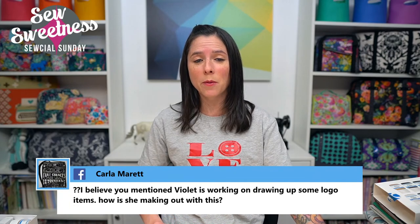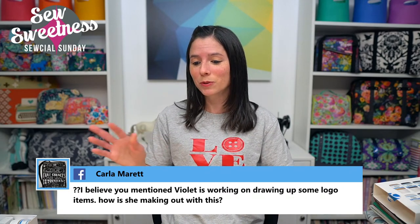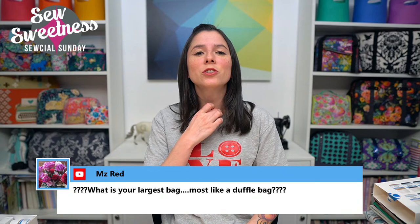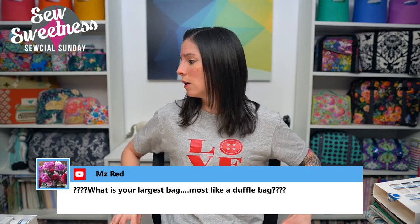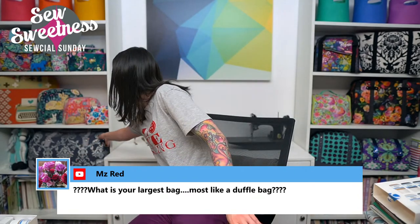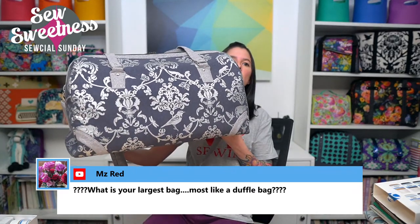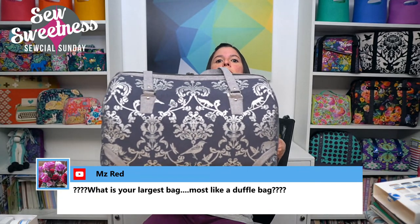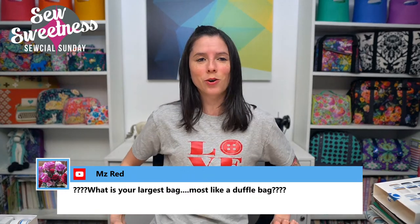Violet also did a really cool illustration of the Sublime bag — she put one of my fabric designs on the front of the Sublime bag, which looks really cool. When she finishes it and we get stickers printed, I'll share those on the show. Someone asks: what is your largest bag, most like a duffel bag? We have a few duffel bag options — the Emblem Duffel Bag is one. I also have the Coalition bag behind me, which comes in two sizes and one size is a duffel. It's got side pockets, purse tabs on the front, accents on the bottom — it's a fairly large bag and one of my favorites.